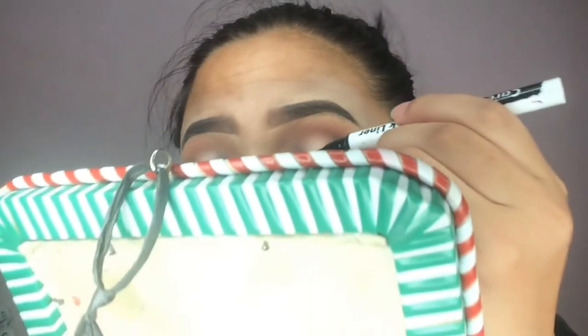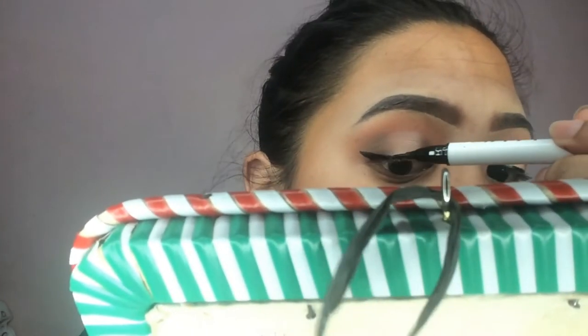For my eyeliner, I'm using this Caroline graph ink liner to create a winged look on my eyes. Then I'll remove any fallout to keep the canvas clean.